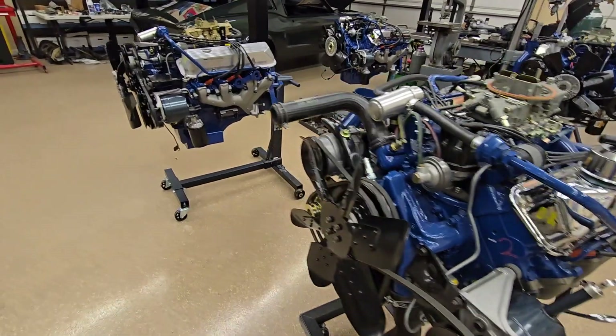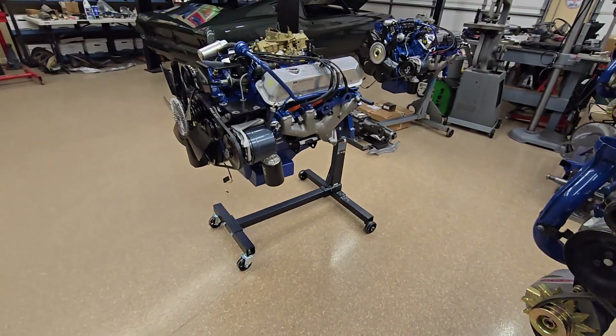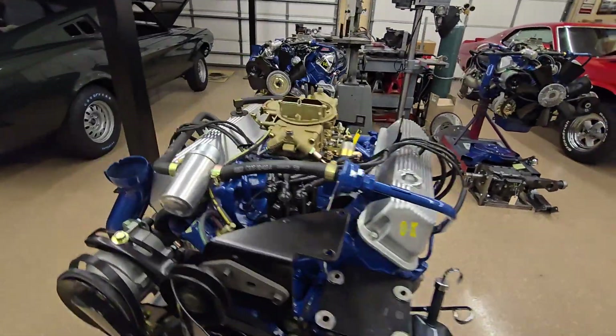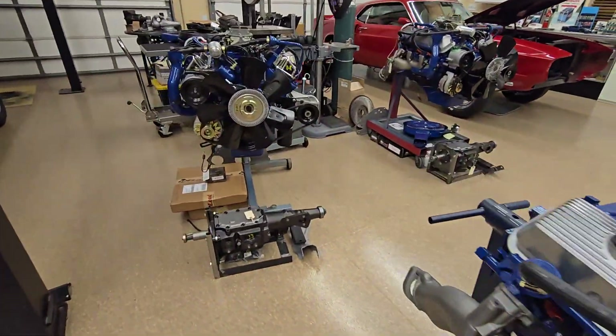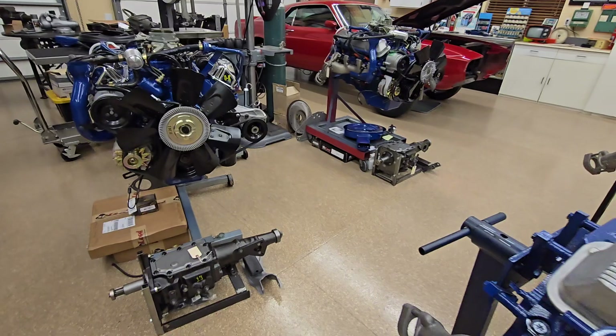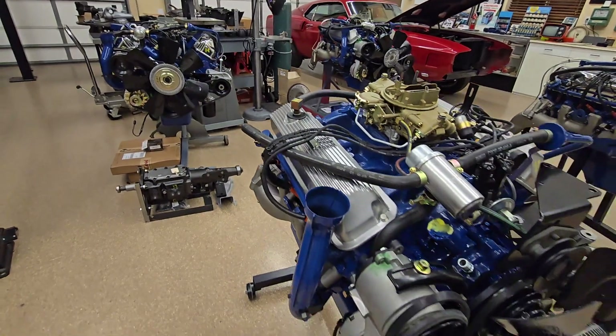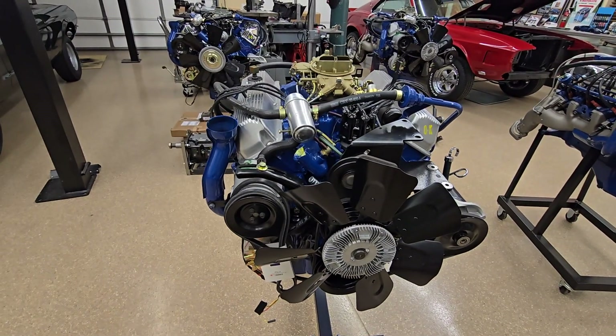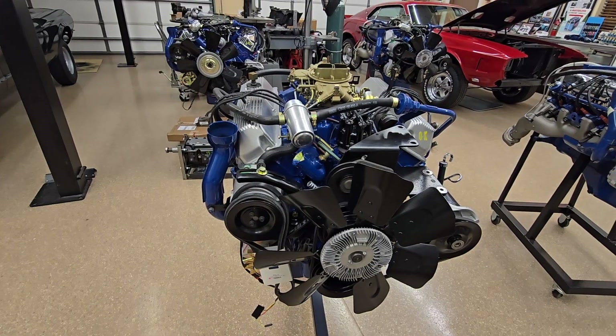The oil pans — I'll put a photo in here from the underside. The Cobra Jet oil pans are distinct — they have an indentation in the bottom. There are some that don't have that, and it can cause clearance issues.